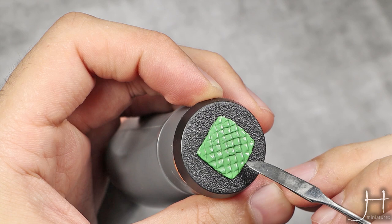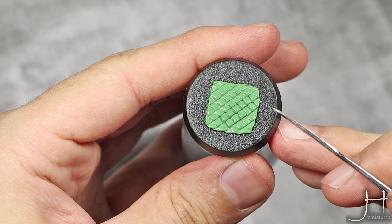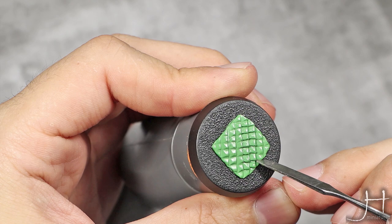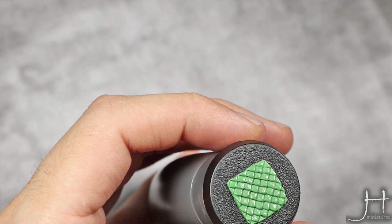You can see how it's deepening the 3D effect really easily. We have now all our scales defined and the 3D effect is quite intense. But now we need to create a V-shape onto the top of each scale. For this I'm going to again take the same tool and I'm going to press the putty on each scale towards the center.